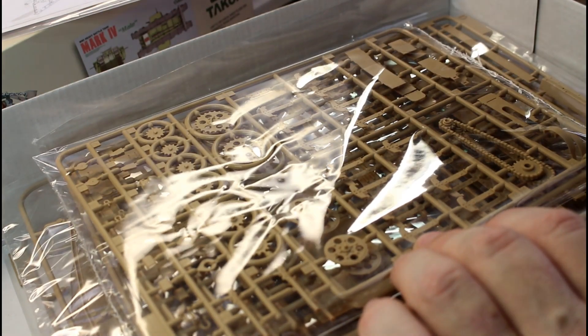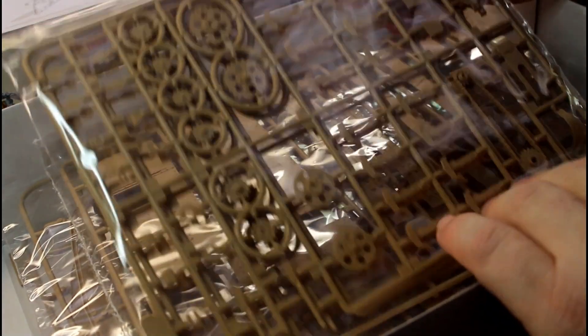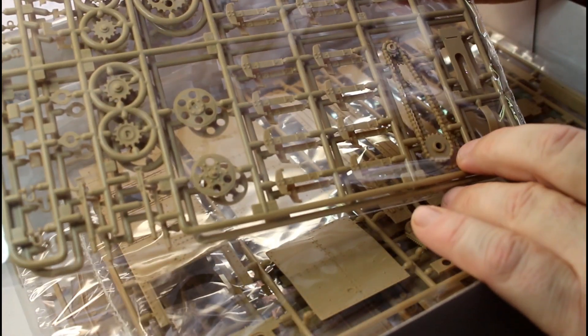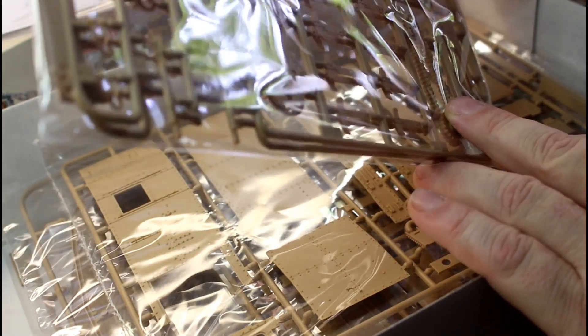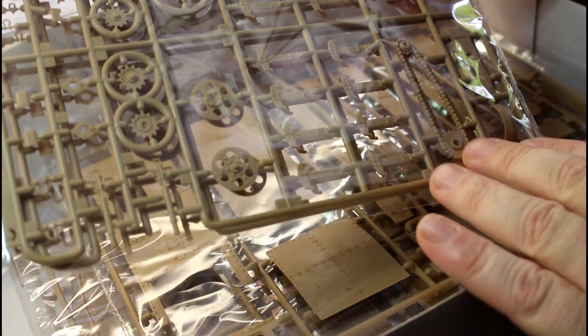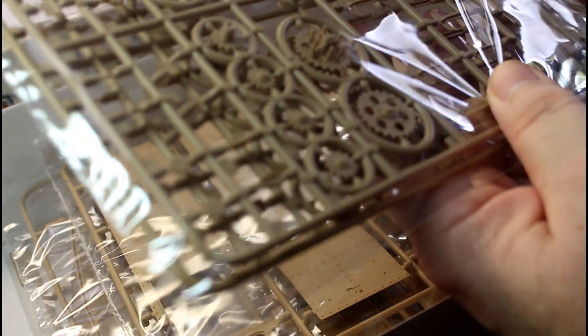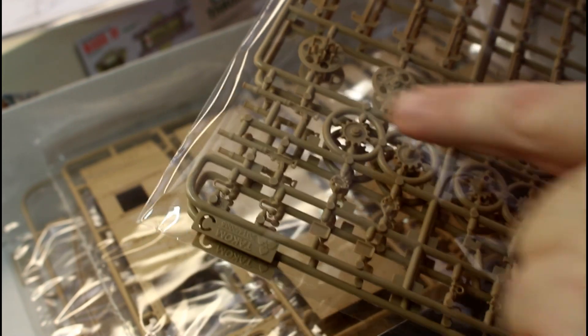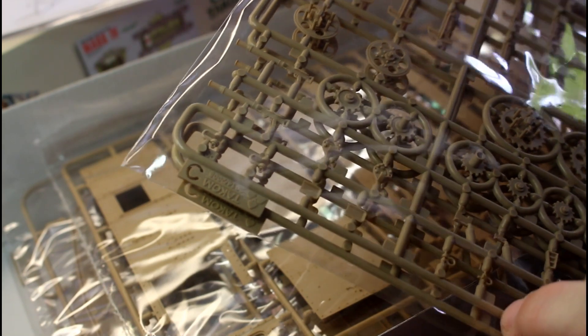Here we have all our wheels, drive chains and sprockets - they look absolutely beautiful, really nice moulding. You can really see the individual links on them, very nice. It would be great to have that opened up to see one of those drive sprockets. The machine gun parts are also very nicely moulded - there is a seam line where the join goes around, but there's really nice detail in there. Our tow hitches, magazines for the machine guns - again, very nicely moulded.